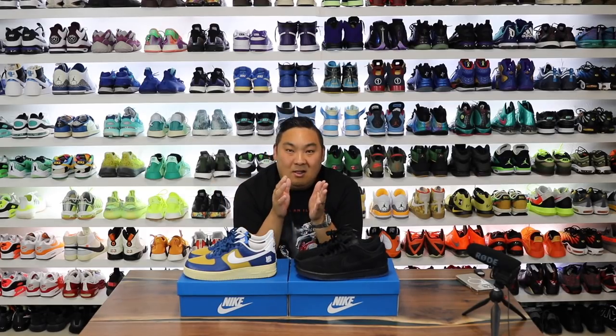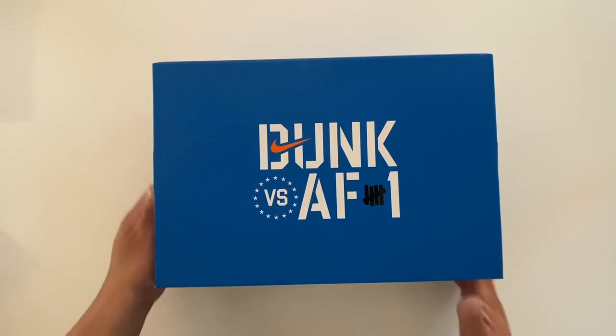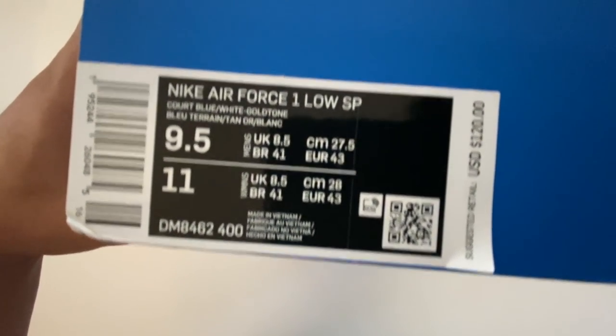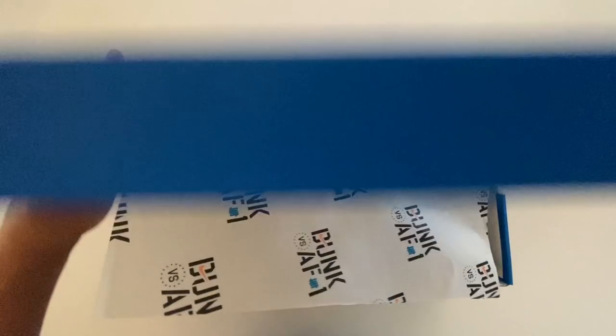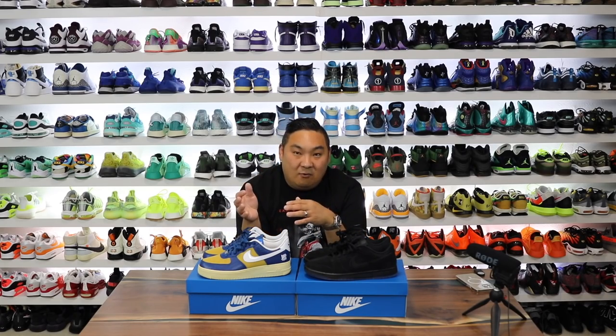This is the Nike collaboration with Undefeated. Undefeated, if you didn't know, is just a sneaker store — I believe it originated in LA, but now they have a handful of different Undefeated locations through the US at least. They have this collaboration you can see on the box that they did with Nike: the Dunk versus Air Force One. This is the third release of the Dunk versus Air Force One.